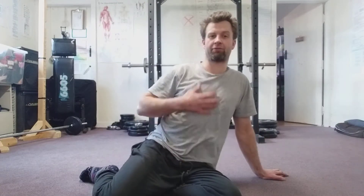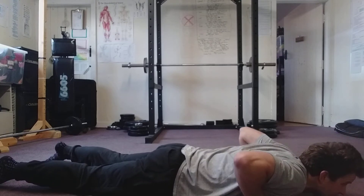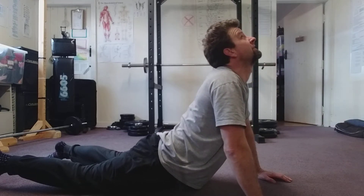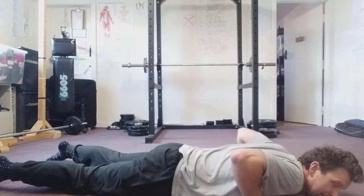Looking to stretch the abs now. So what I'm going to do is lay flat on my belly, hands directly under the shoulders, and try and look up, keeping my hips down. Trying to get my head as high as I can, keeping the hips flat, and relax back out of that position.